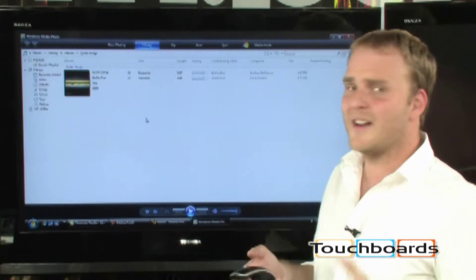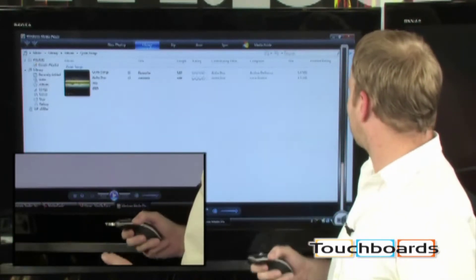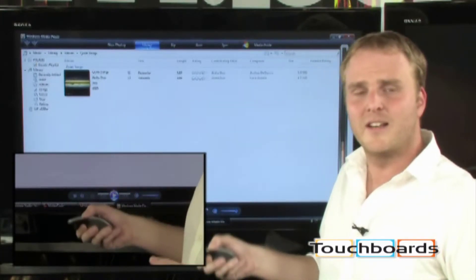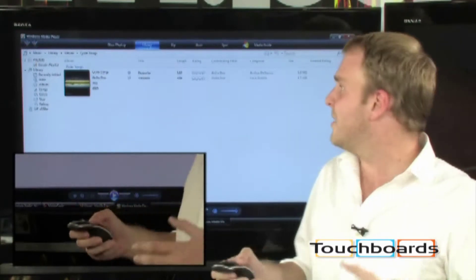You can even assign a gesture to things like volume control. So by simply swiping up, I can take full control over the volume on my PC, and with just a flick of a wrist, change the volume on the computer. There are also some other very cool features.